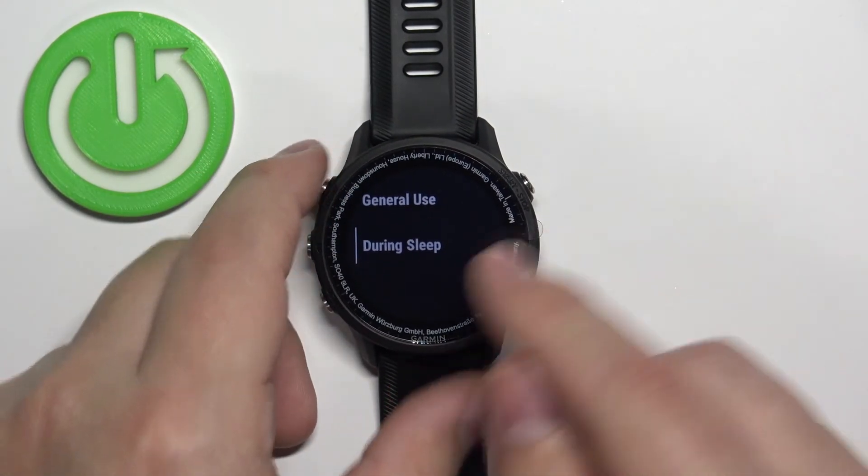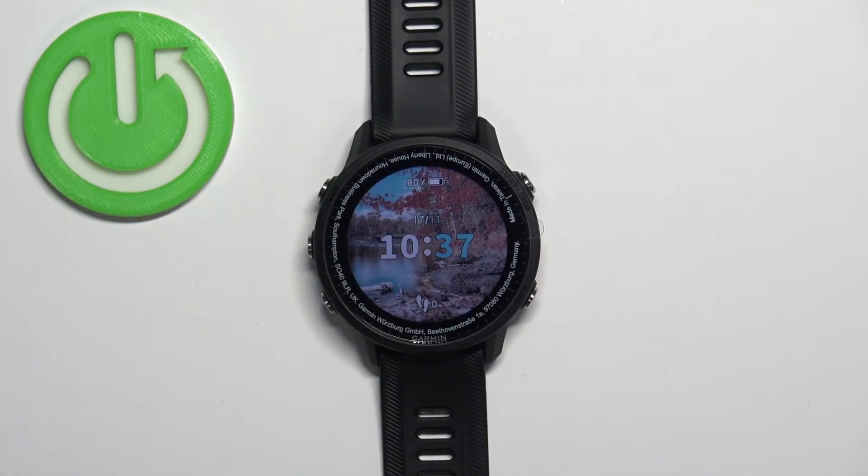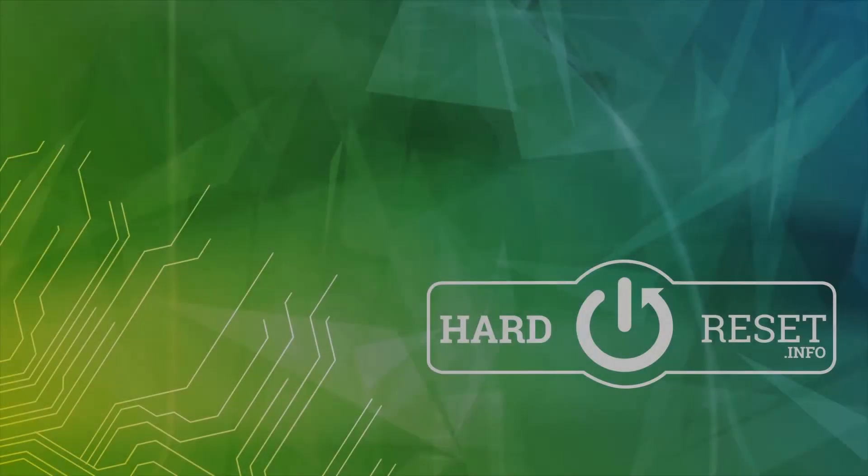Once you're done customizing the brightness, you can press the back button a couple of times like this. And that's how you adjust the backlight brightness on this watch. Thank you for watching. If you found this video helpful, please consider subscribing to our channel and leaving a like on the video. Thank you.